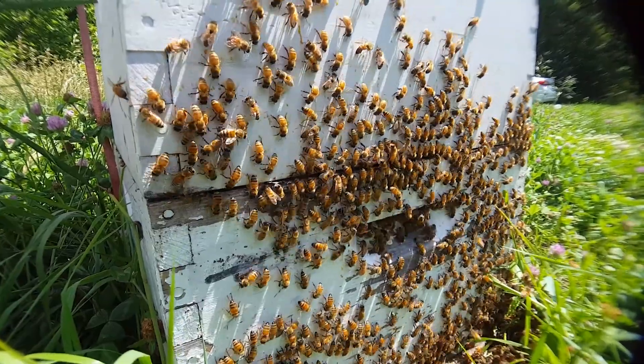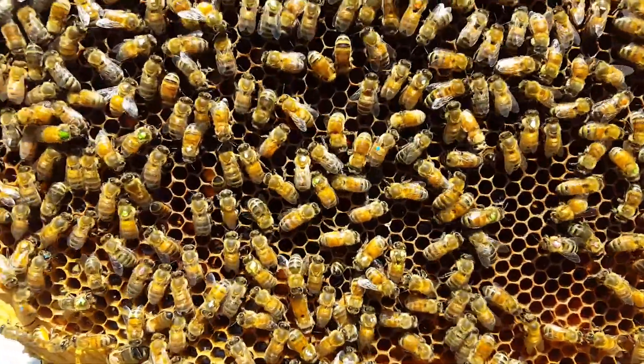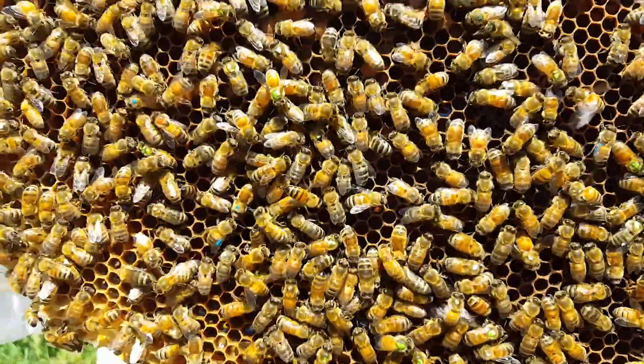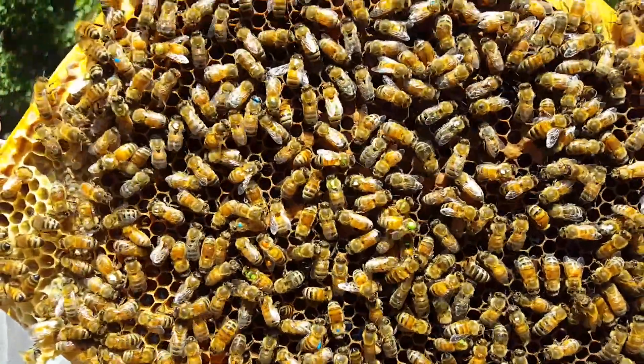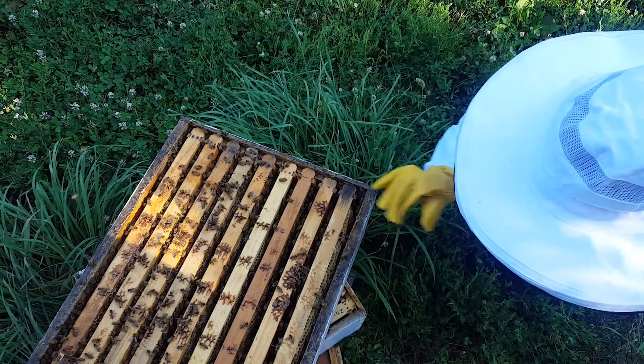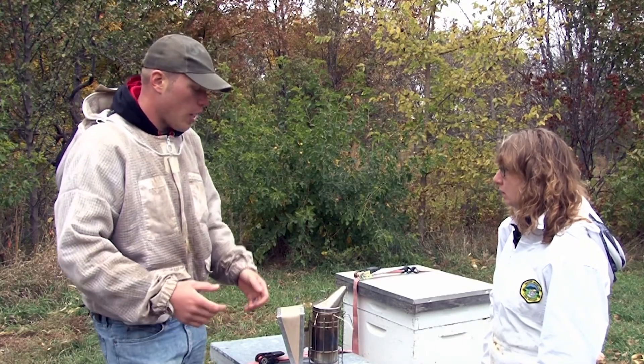All these fruits and veggies that people love — we actually truck bees in from all over, plop them down in the middle of these orchards, and then those bees can go out and pollinate. So that's a big business for some people — it's some people's entire livelihood. So when you hear about bee populations struggling, that affects people's jobs.